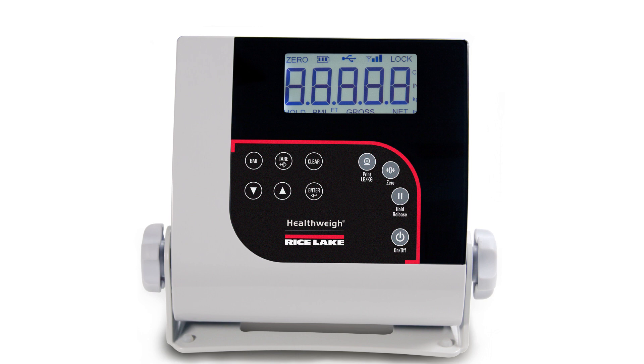The unit will cycle through its startup and display the firmware version. The units of measure are now locked to kilograms. Pressing the LBKG button will have no effect. This has been a demonstration on how to lock units of measure on Rice Lake Medical Physician Scales. Thank you for your time.